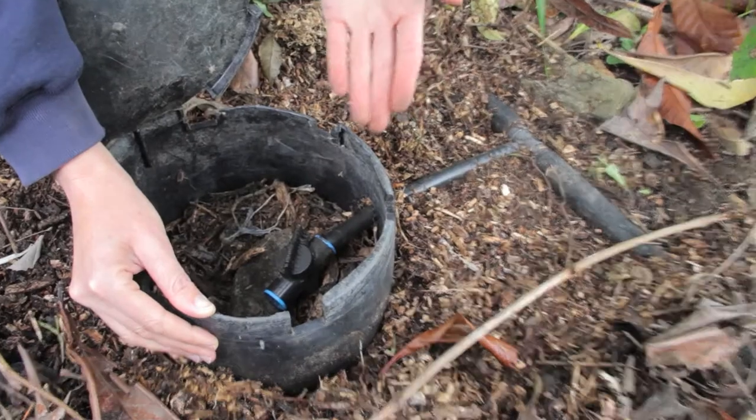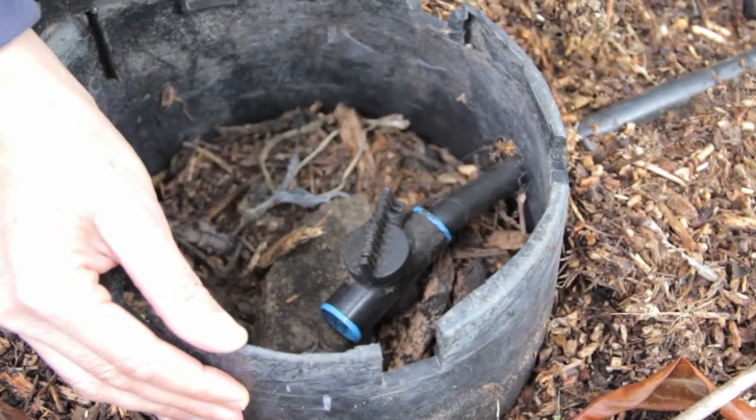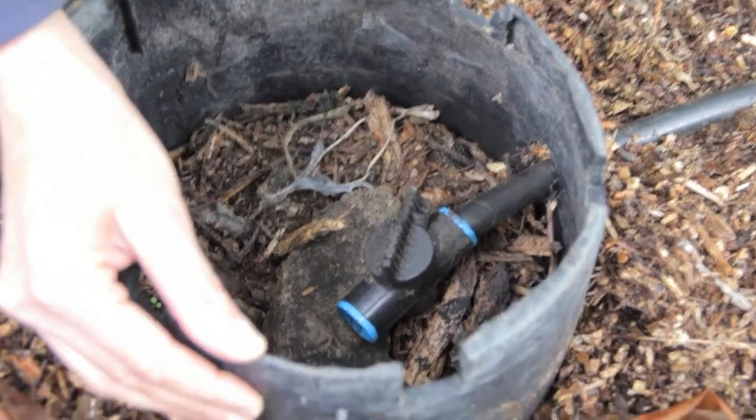So this is one way that allows us to adjust the amount of water that's coming out, so it'll be equal — or whatever amount that you want — for each of your mulch basins.